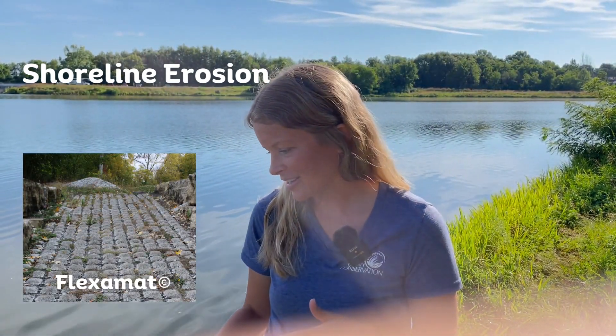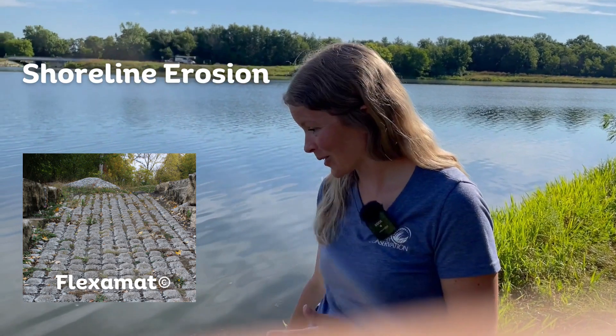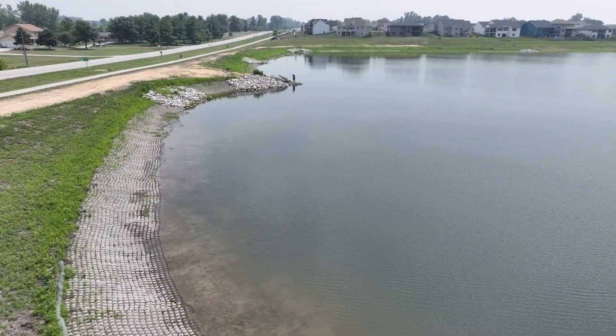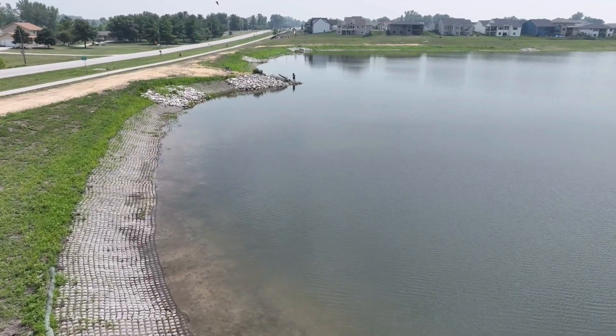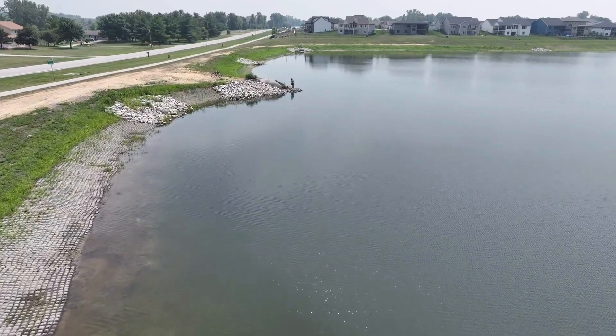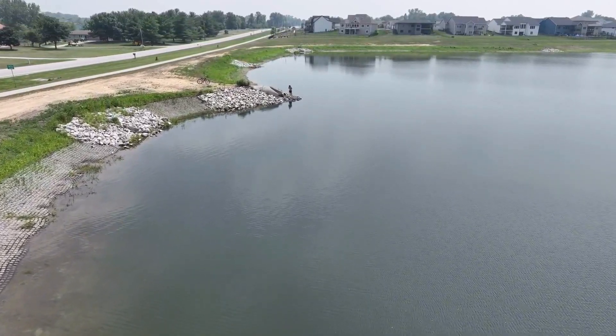Fleximat is here and you can barely even see it, which is the point of Fleximat. Traditionally we use riprap — a bunch of big rocks you see on the shorelines — and that can make it hard to access the pond, or they can kind of fall in over time.